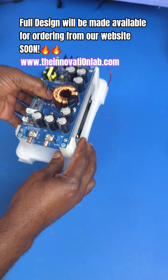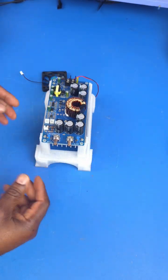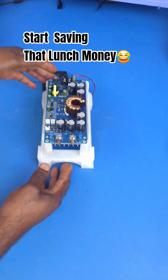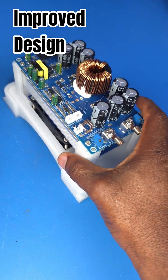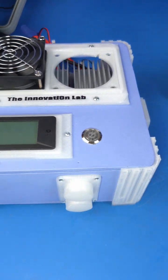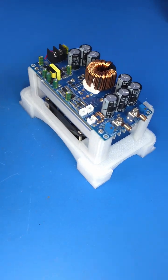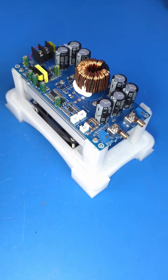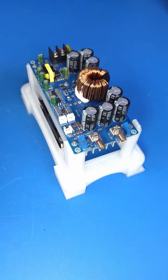My goal is to repackage some of these products this way, and you guys can go to my website at theinnovationlab.com to buy them in the future. If you'd like to follow all the progress as we test this product, and also the progress on our 4,000-watt universal battery charging system, don't forget to subscribe to the Innovation Lab so you get notified as we release new videos. I'll see you guys in the next one!